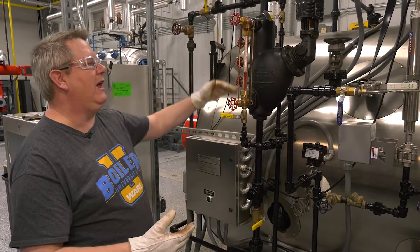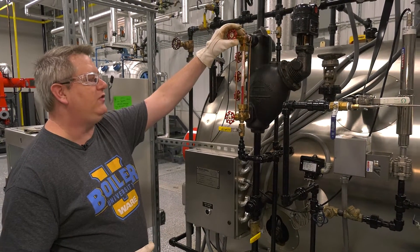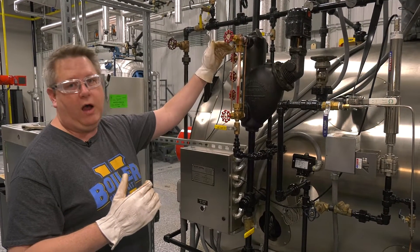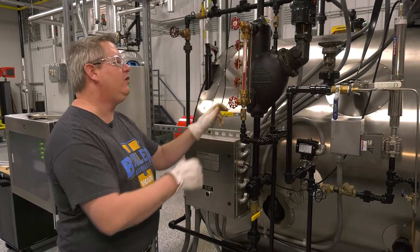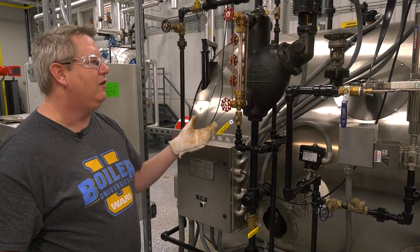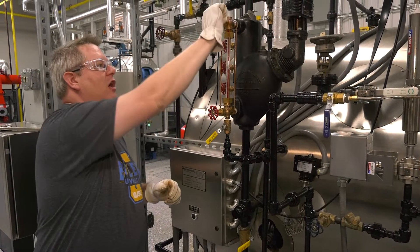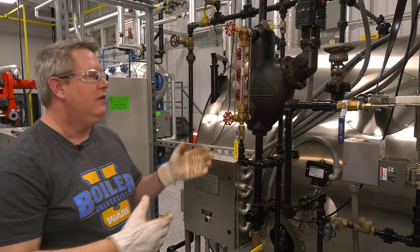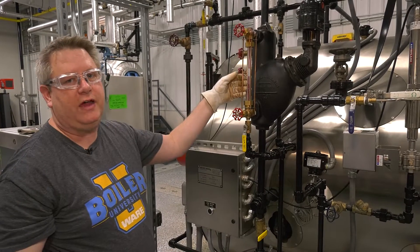If we're going to isolate a sight glass, especially if we've got a leak, if we close the steam connection first, the leaking steam is going to allow water to rise and blow out that connection. So I'm always going to open my drain first so that I can begin to depressurize the sight glass. Then I can close the water side and close the steam side and verify that these valves are holding. So these valves are secure and I'm going to remove the sight glass.